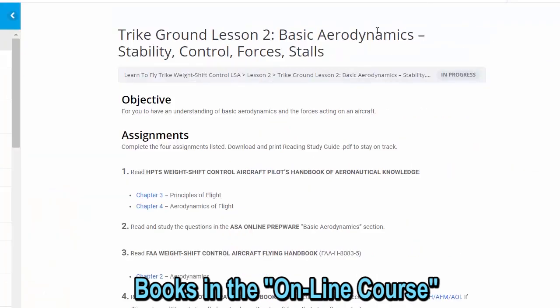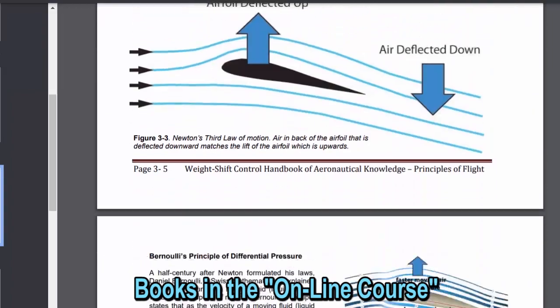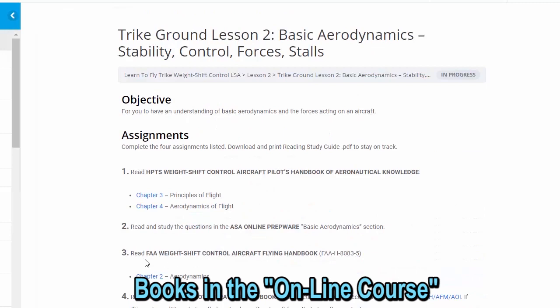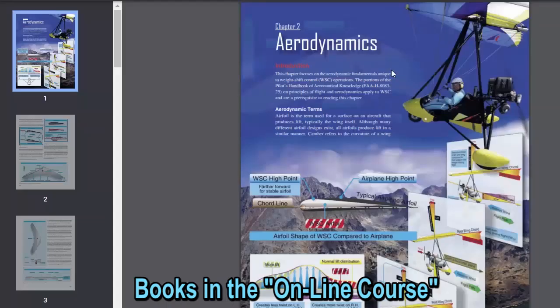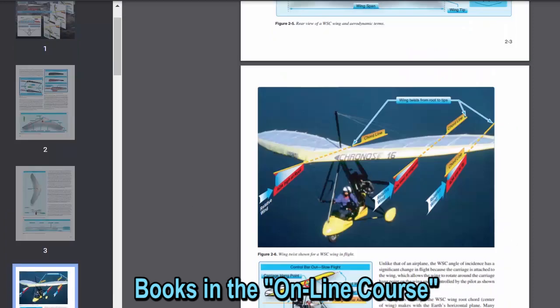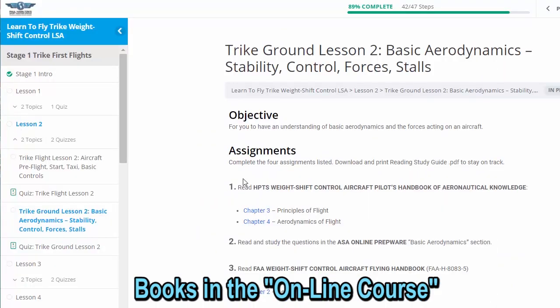Now we're in trike ground lesson 2 — basic aerodynamics — and we read the Hamilton pilot weight shift control pilot's handbook of aeronautical knowledge, chapters 3 and 4: principles of flight. We've got principles of flight right here, including Newton's third law of motion — the FAA took this out of theirs, but it's in our weight shift control handbook. Then we click on the FAA weight shift control aircraft flying handbook and we get into it — we can page through the complete handbook online, and it's got the updated color version.